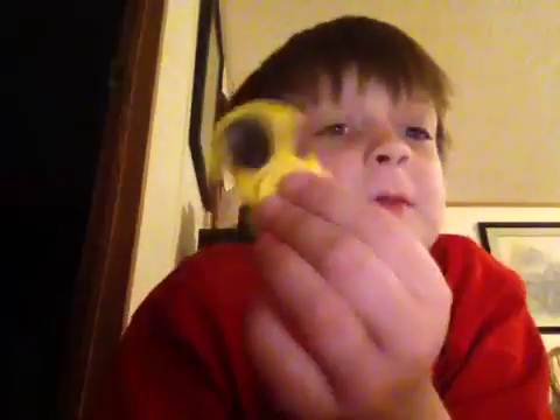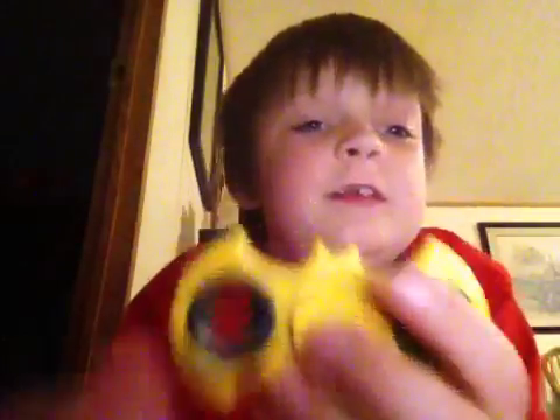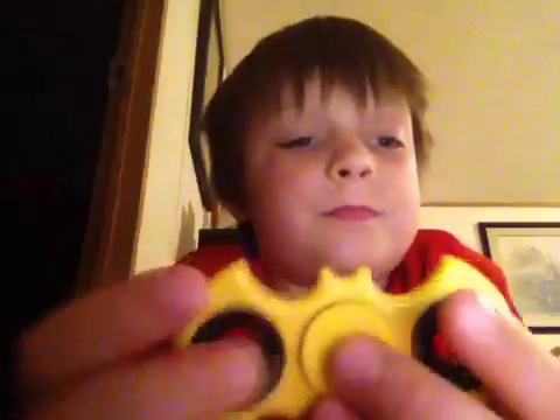When you spin it slow, it makes this cool little effect. And also, you can fit your pinky through these.